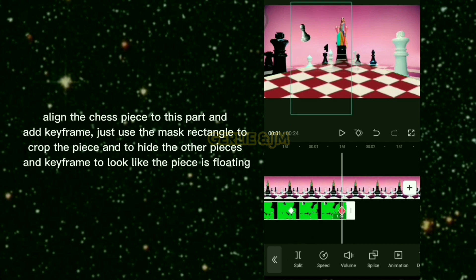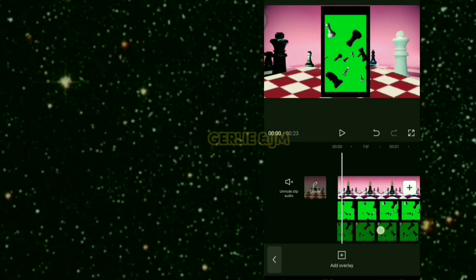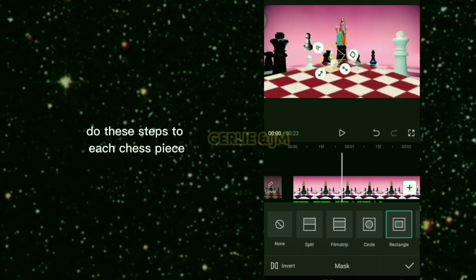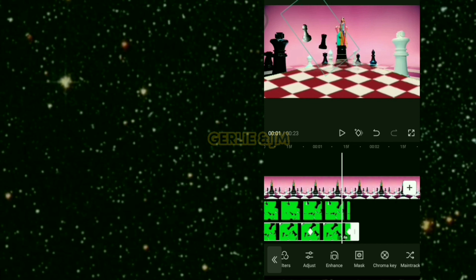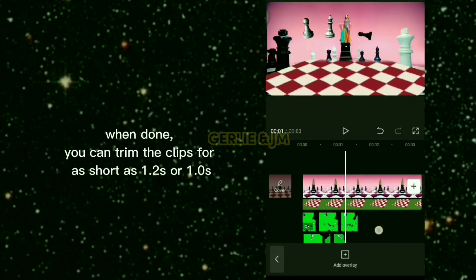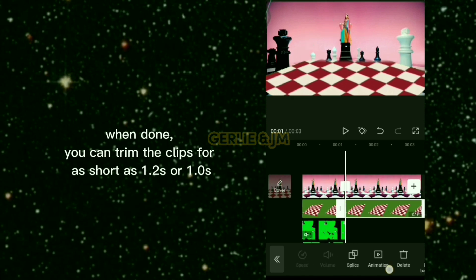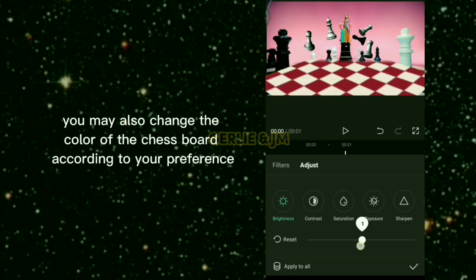Use the mask rectangle to crop the piece and to hide the other pieces, then use keyframes to make the piece look like it's floating. Do these steps for each chess piece. When done, you can trim the clips to as short as 1.2 or 1.0 seconds.